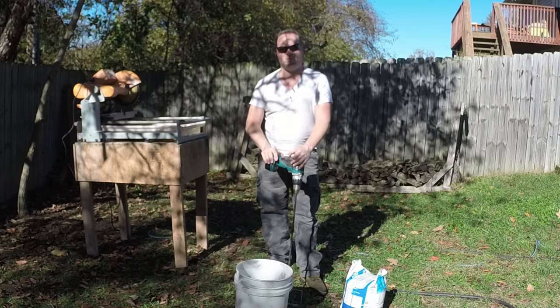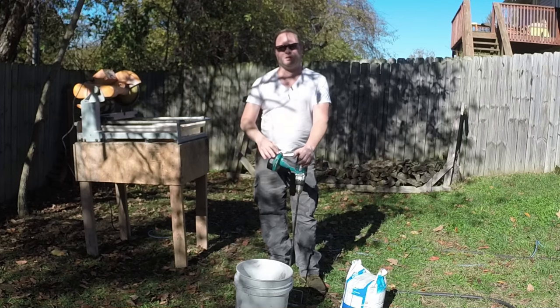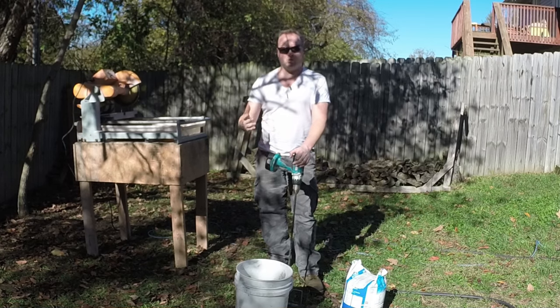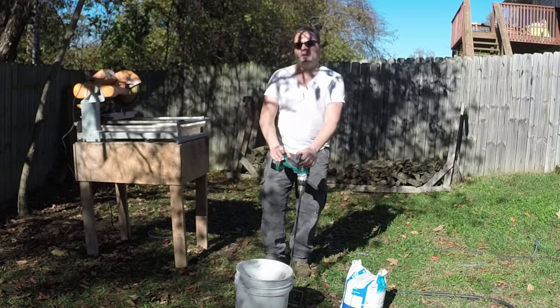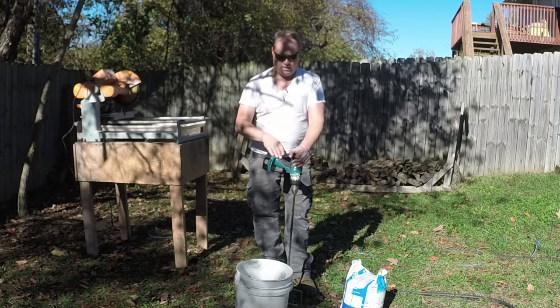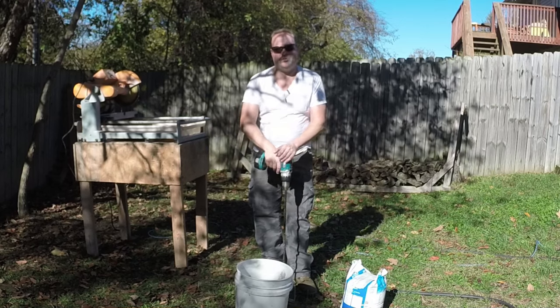Nathan Cox here — thanks for joining me for this tile installation series. In this part we are mixing the thin set mortar. It's called mortar, but it's actually a thin set mortar because it can go a lot thinner than standard mortars — but whatever you call it, it's your tile mortar.